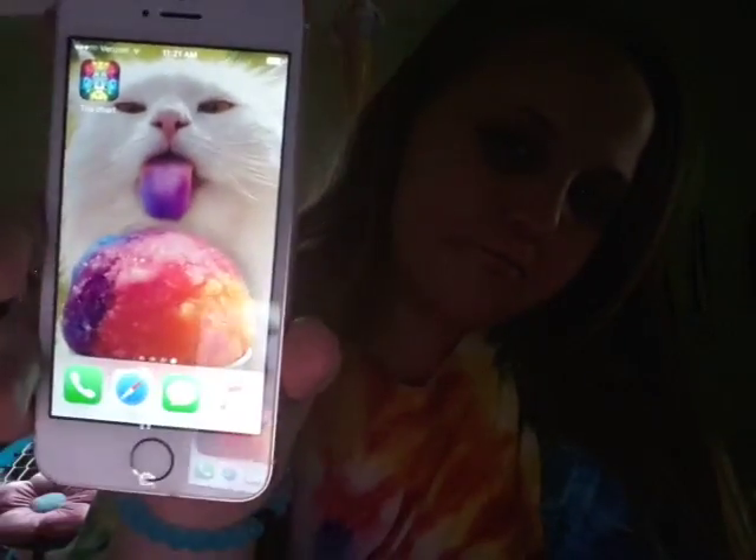I'll show you guys my lock screen. It's a cat-looking wallpaper — looks really cool. I also have a case — I got this at Walmart. Here it is with the case on it. It's really clear and rose goldy.